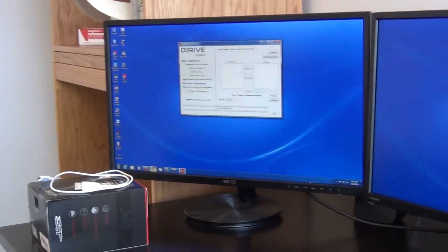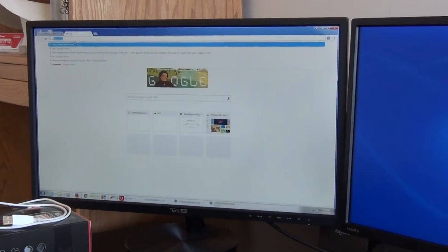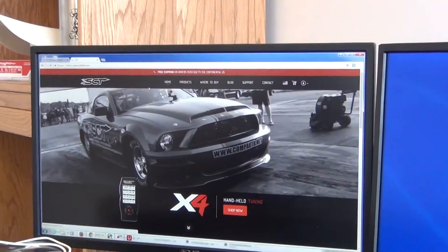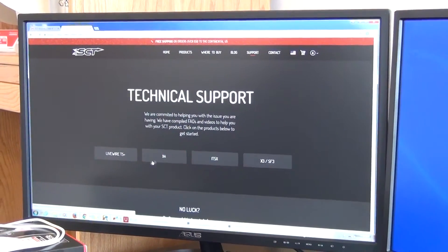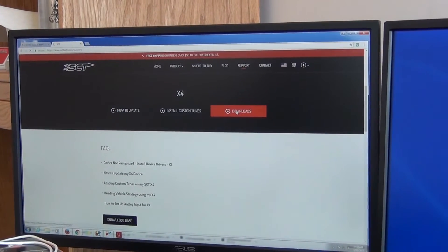First, go to your browser and navigate to sctflash.com. Once you get to their website, go to the tab that says Support. From there, click on X4, and then click on Downloads.